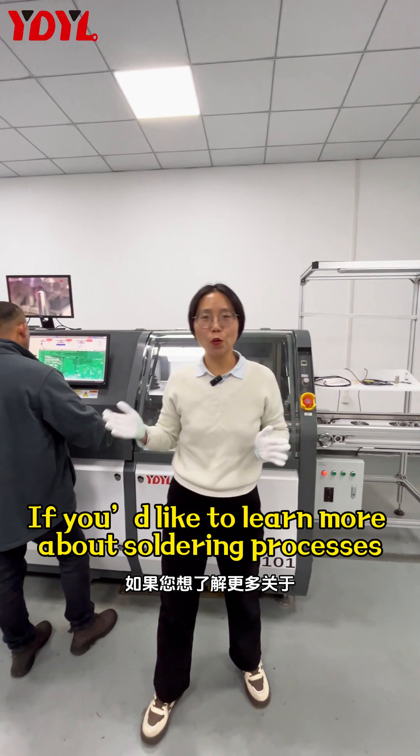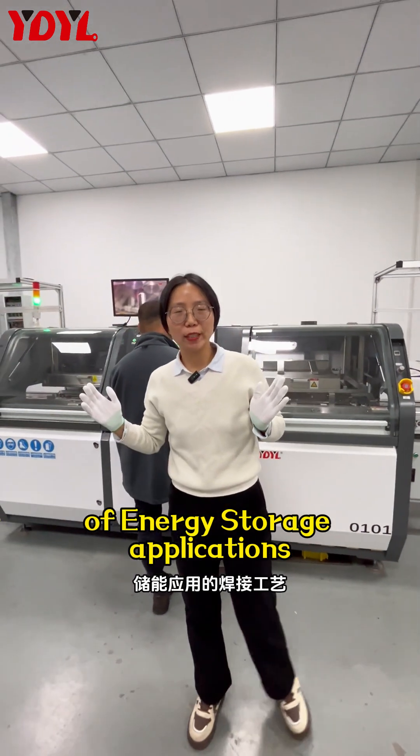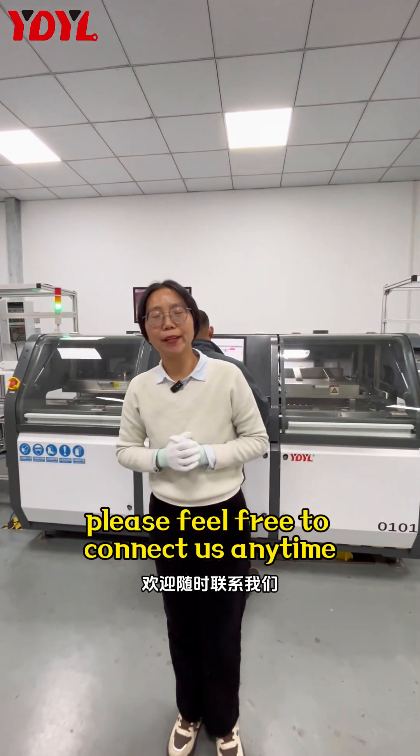If you would like to know more about the starting process of energy storage applications, please feel free to connect us anytime. Thank you.